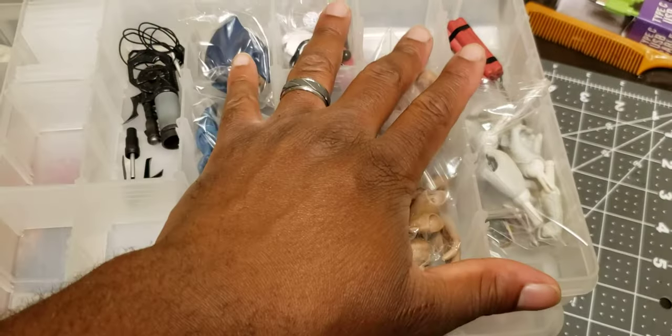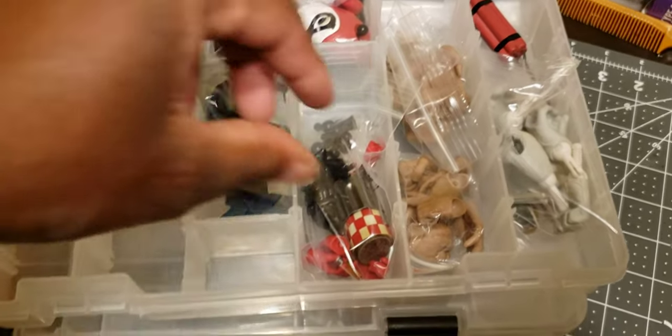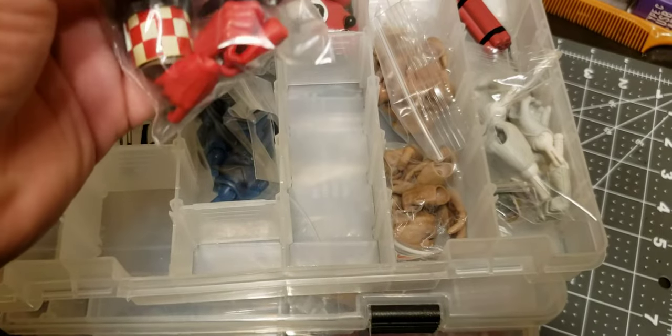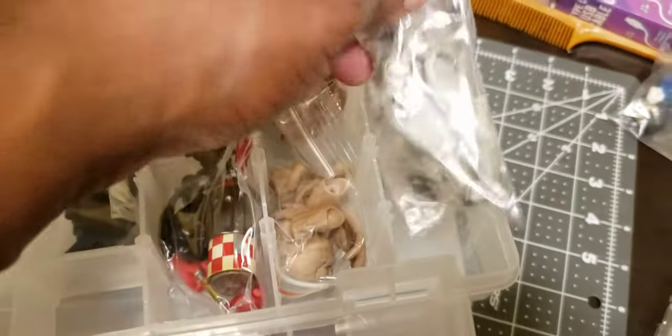These are my 1/6 scale accessories. I had a lot of Mezco stuff in here, but since I no longer have Mezco stuff, I put my Sideshow and Hot Toys accessories in here when I can. It makes it a little bit easier to access them rather than having to go dig into a box or if you have a box in storage.